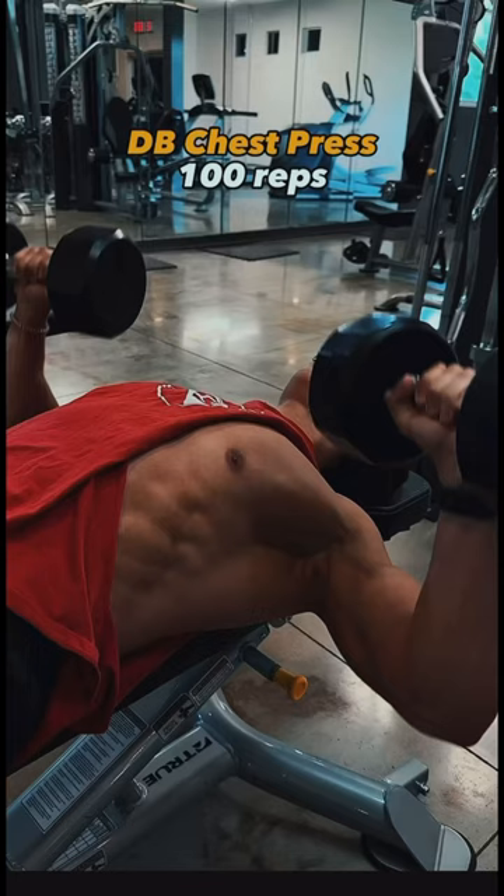Then we did dumbbell shoulder press for another 100 reps. And the craziest thing is that he would repeat the circuit six times.